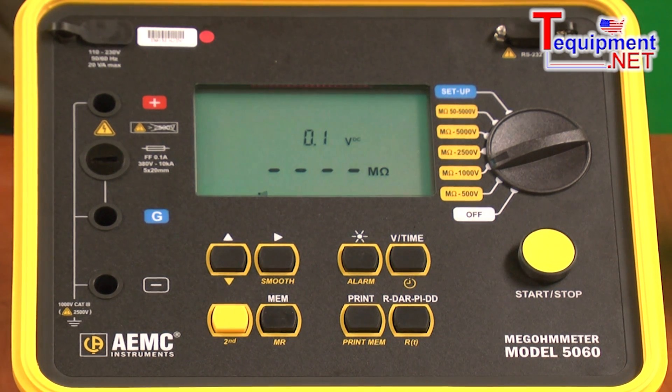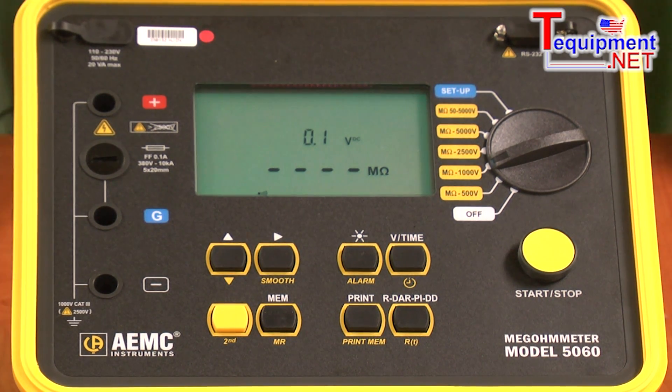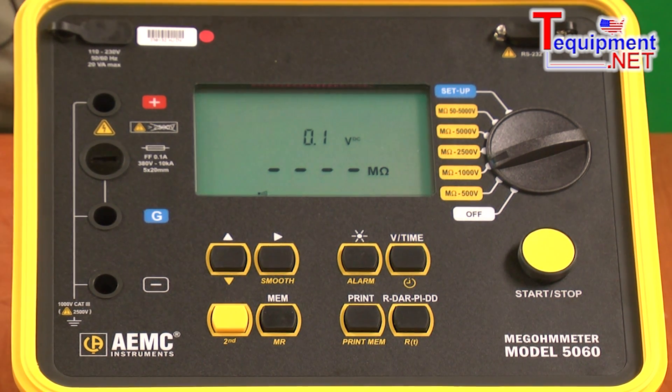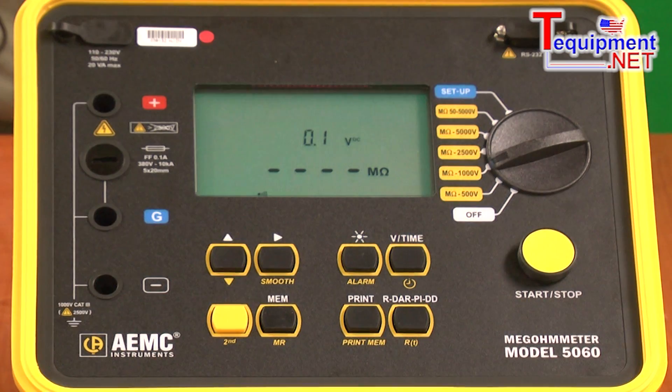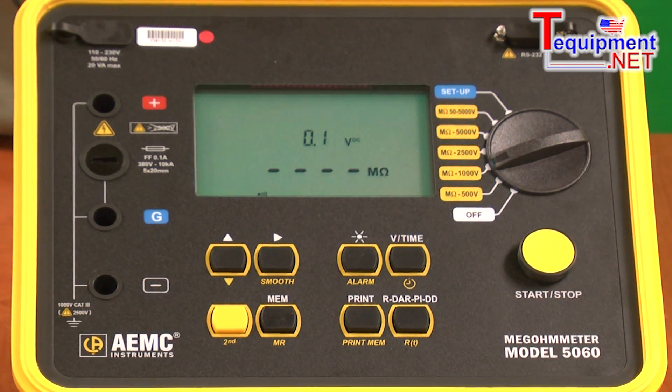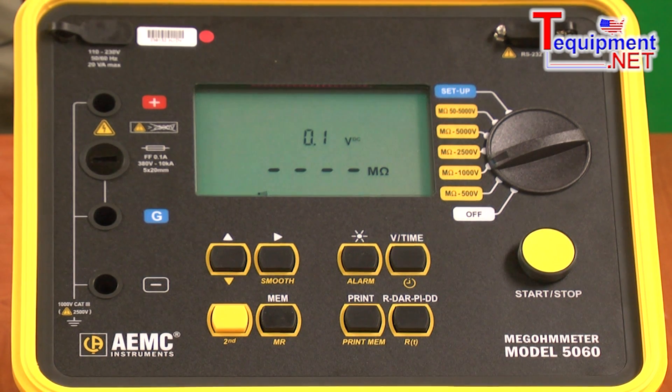This product is capable of performing all of the standard insulation tests, and it performs them all whether the operator requests them or not. In this way, should you forget to run a test that you needed to, you simply call the results up from the display. It will do the insulation test, the DAR test, the PI index test, and the dielectric discharge test.